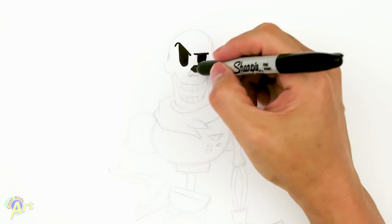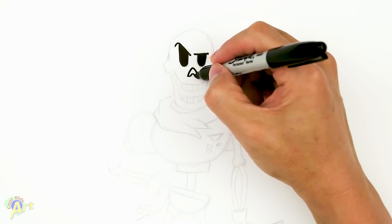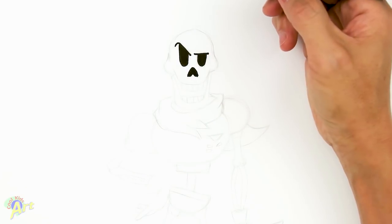Alright, and then from there we're gonna draw his nose — just right underneath, right in the middle, let's make a little arc like that, close it off, and I'll shade it in real quick. Okay and then from there we're gonna draw his skull.